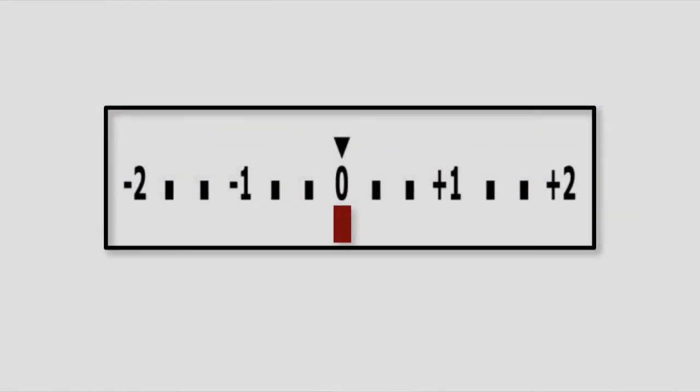In the example on the screen, the meter is indicated by the small vertical rectangle that's situated in the middle, immediately below the zero.